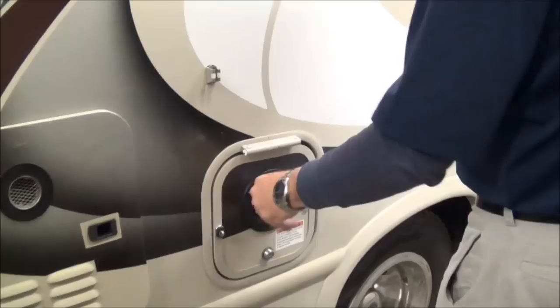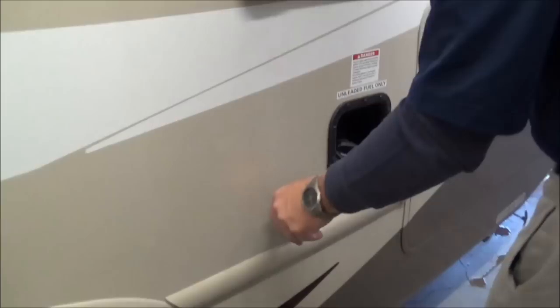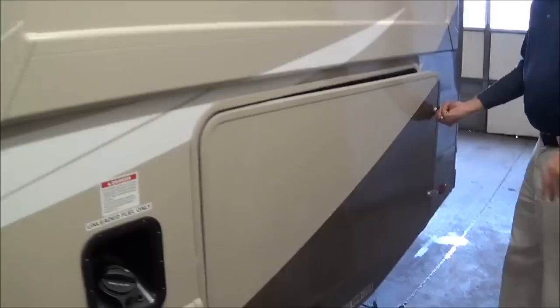Here you have your 30 amp cord, which will run right through here. Coming back, here you have your cable connection if they're offering cable at the park. And then here's where you can fuel your tank, which is unleaded fuel. Coming back here, we have a little storage compartment. You can get quite a bit of stuff in there and it is lighted for you.